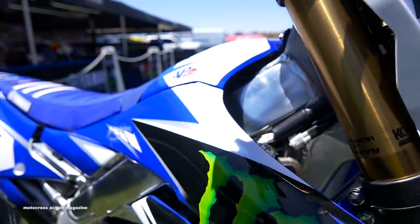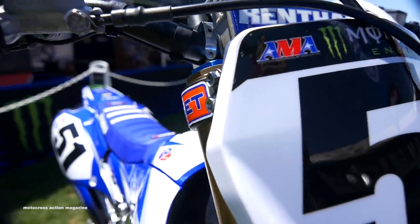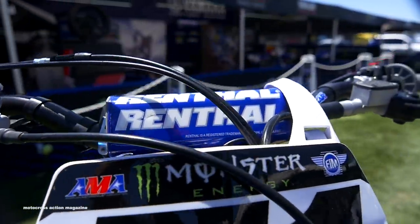Starting at the front of the bike, Justin runs a Renthal 602 fat bar, medium grips, full diamond, pretty standard bar height, and also rolled back a little bit.